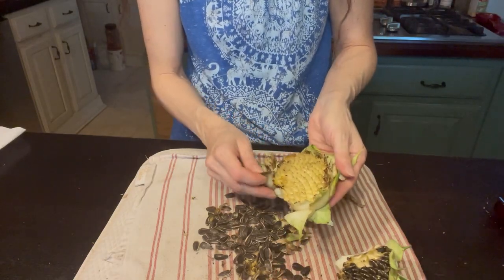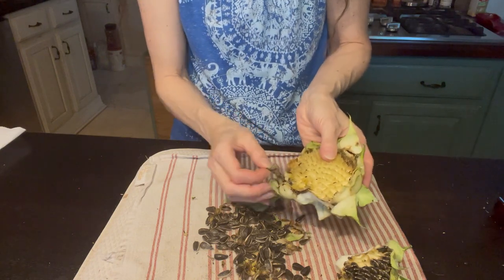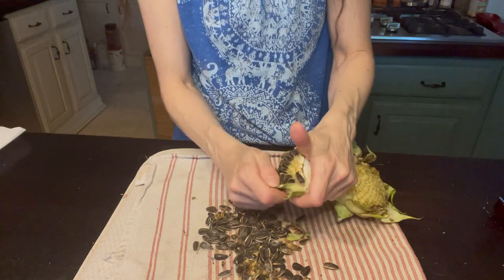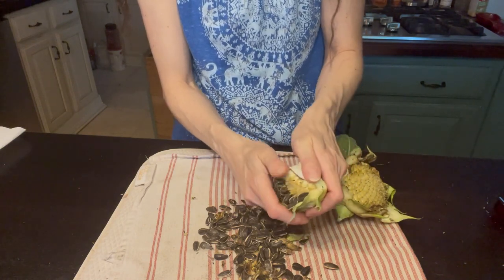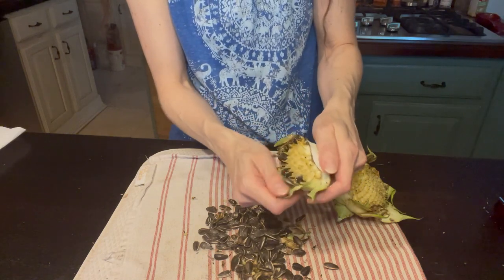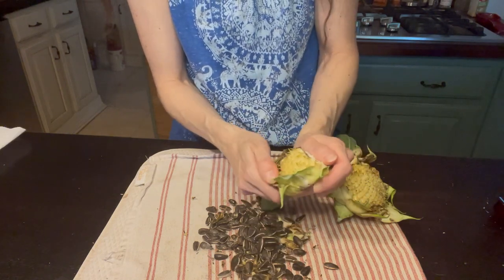That's pretty much it here, I think. One more and that's it. We still have quite a few — see how they come out. That's it, they just come out that easy.